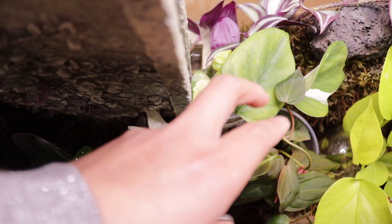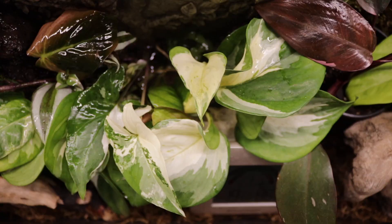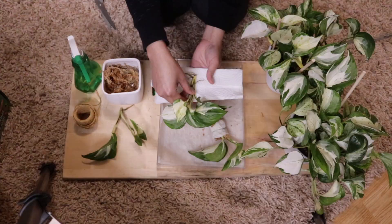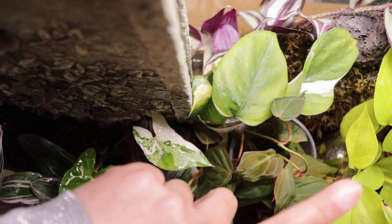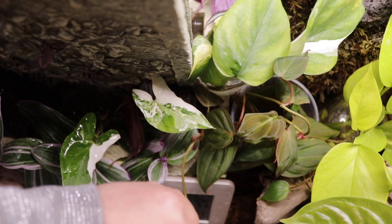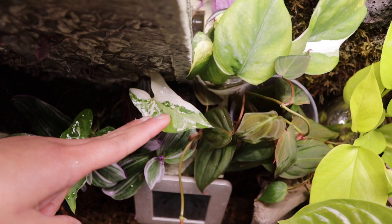This is the philodendron micans — and this over here is actually the manjula pothos. I had a lot of cuttings but gave them away at a plant swap and got this philodendron micans, which has been on my wish list for a long time. Together with this beautiful syngonium podophyllum variegatum, the variegated arrowhead — I got it from Ia. Thank you! And the manjula pothos was found on Facebook from a seller named Jeff — thank you Jeff!